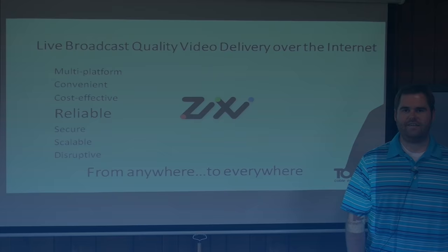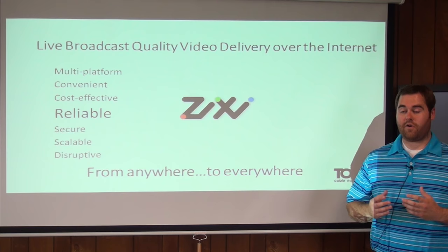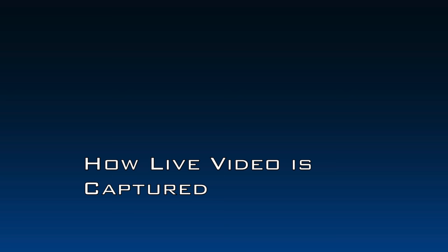Hi, this is Rob Toner from Toner Cable Equipment, and I'd like to introduce to you the Zixi Solution. Zixi is a company that allows us to take live broadcast quality video and send it out over the internet. By doing this, we can actually take a video source from anywhere and deliver it everywhere.